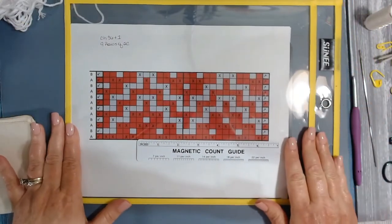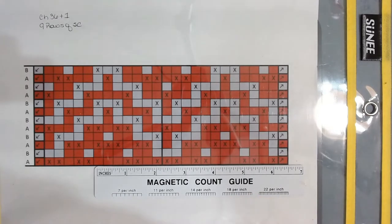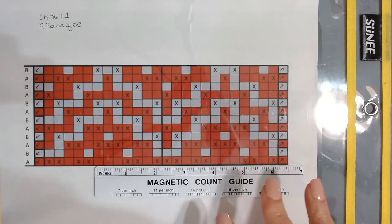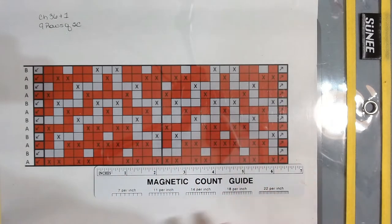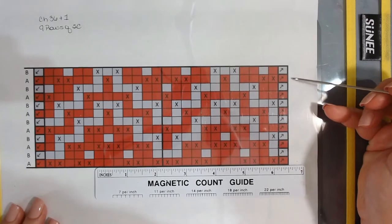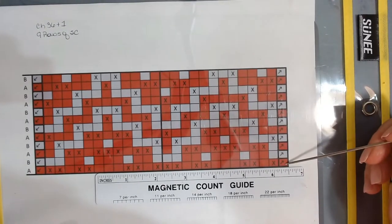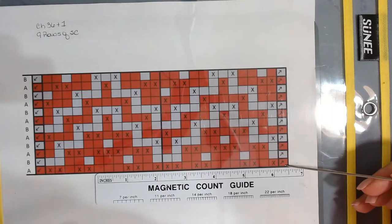This is the chart we'll be using — it's in the description box below. Go ahead and pause the video to print this graph off. I wanted to discuss its components because most mosaics are pretty much the same. One difference in this one is there are no row numbers. The box with an arrow pointing up means you work a regular single crochet, and there's a grid at the bottom telling you what each symbol represents.